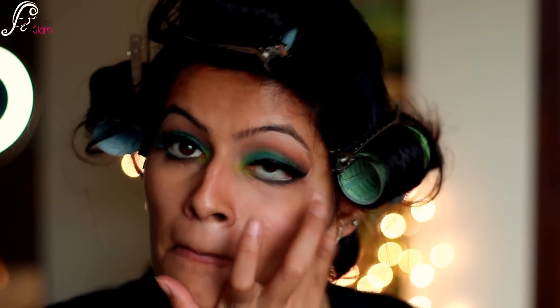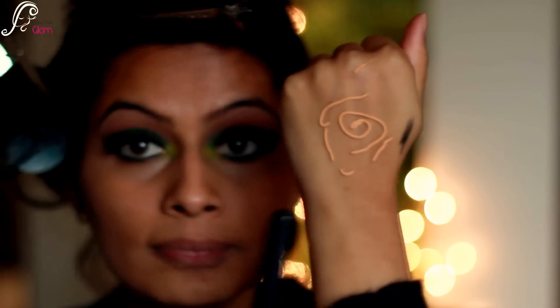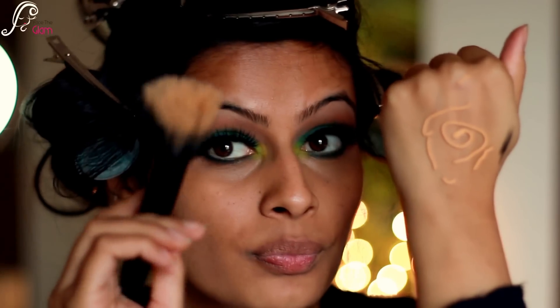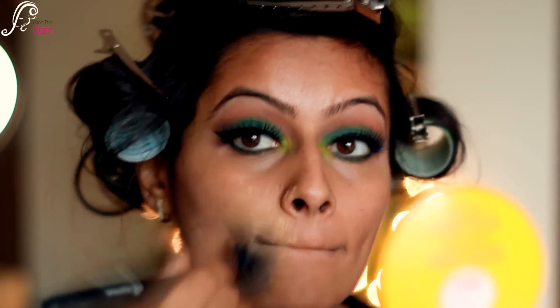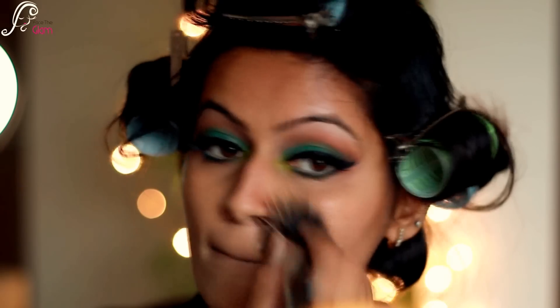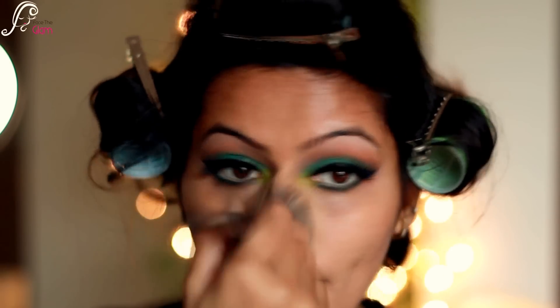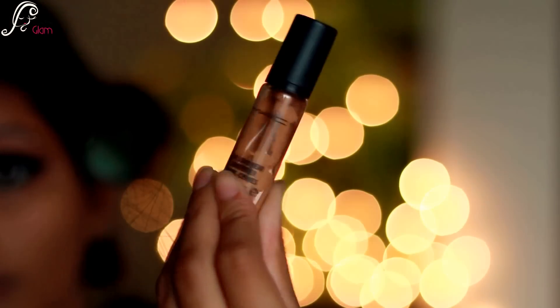If you want to see the whole detailed way of correcting under eyes, I will be linking a video. Then I will be applying my foundation — I'm using Lakme 9 to 5 foundation with a stippling brush. But trust me guys, it's best to apply this foundation with your fingers; nothing gives a better coverage and finish than your fingers for this foundation.